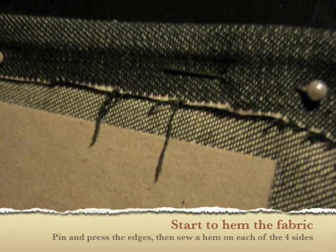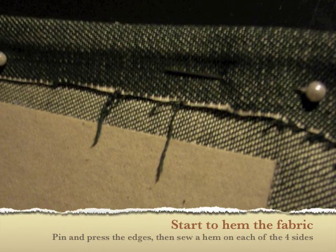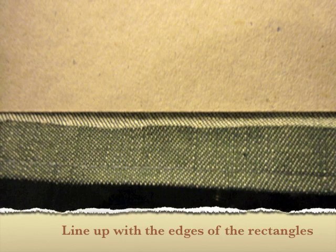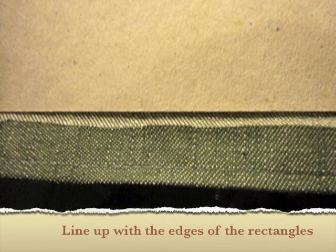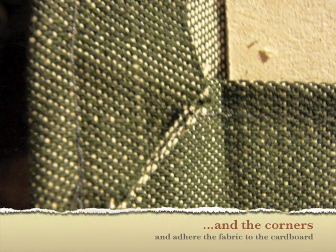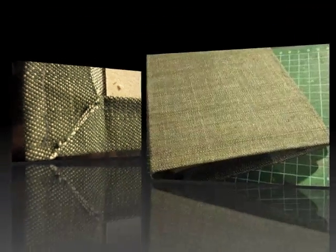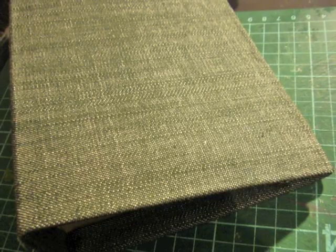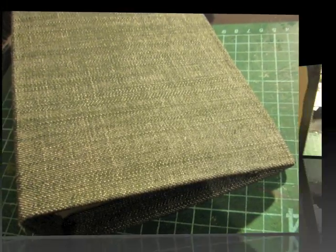Time to start hemming the fabric. Once you've hemmed the fabric, you can line up the fabric with the edges of the rectangles and stick them down with some more double sided tape. Cut the corners on the underside like a mitre joint, fold over and stick down. Once you've folded and pressed all the edges and stuck them down with double sided tape, you should have a tight cover. This is the view from the inside — you should still be able to open and close it like a book.